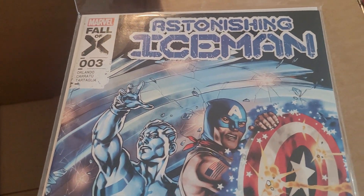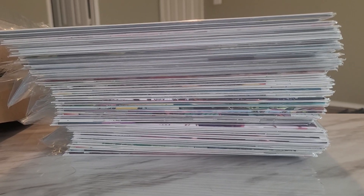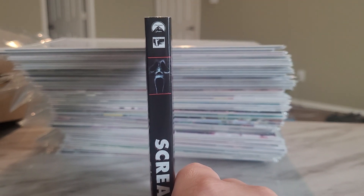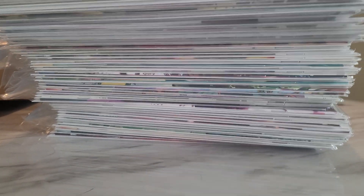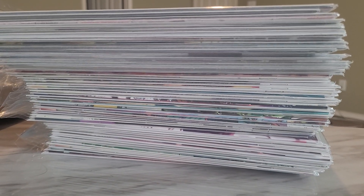So give me one second and I'll show off what the stacks look like together. All in all, that's what the stack looks like. Let me take a Blu-ray disc here to show you the height — here we have Scream 6. It's about as tall as a Blu-ray case. And believe it or not, that is a reduction of my pull. It will get even smaller following the end of some story arcs, some miniseries, and probably the Fall of X.